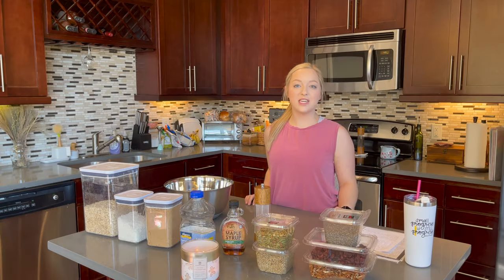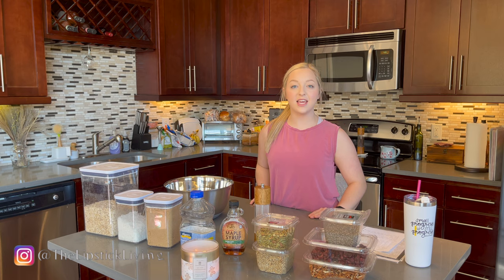Welcome to the Lipstick Living channel. My name is Rachel and you can find me on Instagram at thelipstickliving. Please like this video if you enjoy it and subscribe to my channel.